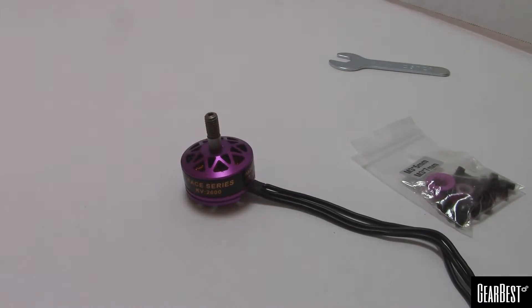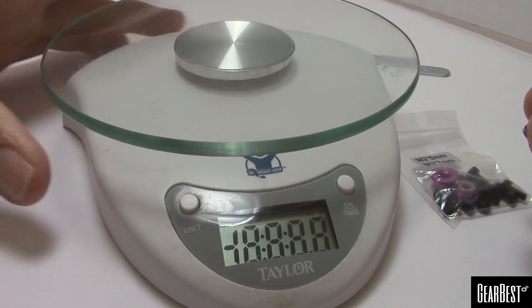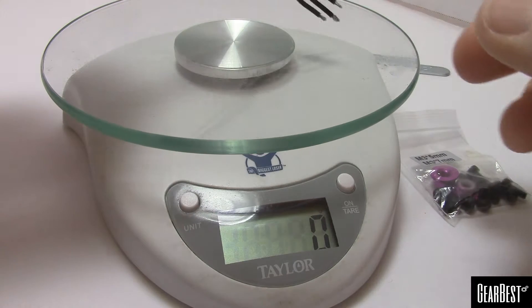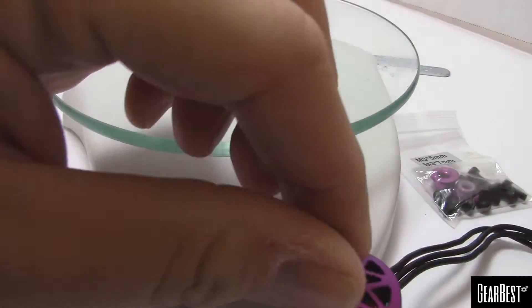Let's double-check the weight on this. The packaging said 32 grams, and it looks like they are telling the truth — 32 grams.